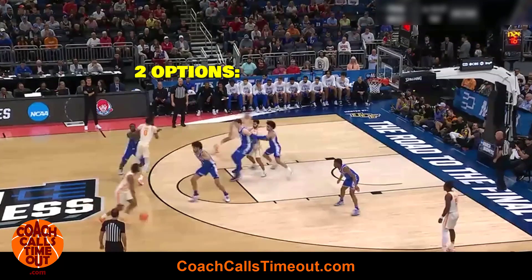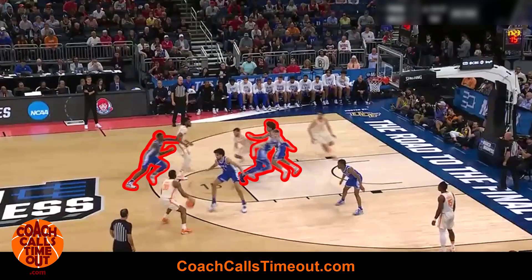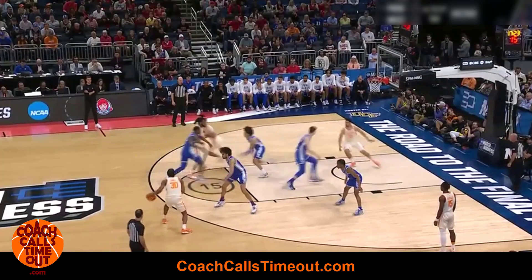There are two options here. Drive to the basket if the defense doesn't get around the dribble handoff screen, or look to post up on the cut to the basket. You can see the defense is in a bit of a scramble mode now, which makes this down screen for your shooter a great option to finish the play off.